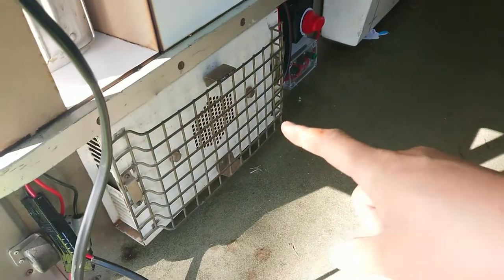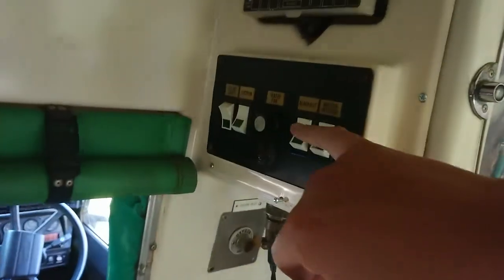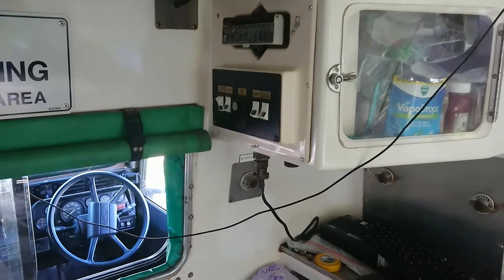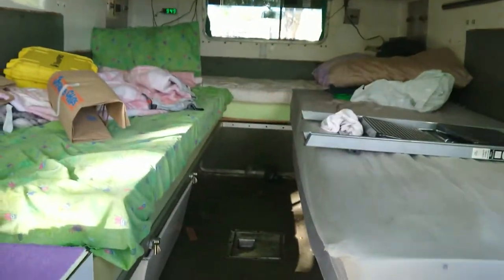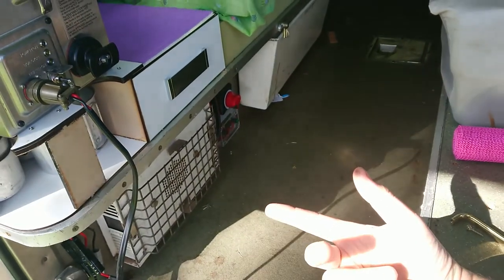Now this heater - I haven't successfully been able to make this work since we've had the ambulance. This heater recycles some engine coolant through a heater core, and up in here there's a heater fan switch. I'm not sure if this has blown a fuse or how we're actually meant to operate this. I have the circuit diagram and I've traced the wiring and some of it does go back to the 12-volt system, so this might not fire up unless the engine's running, which would make sense considering it's using coolant.